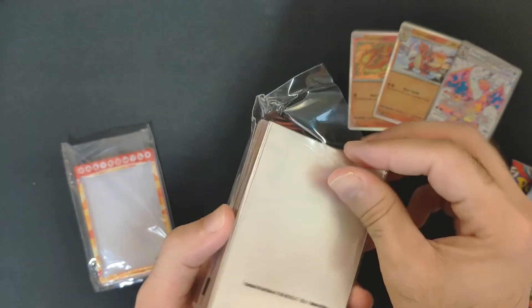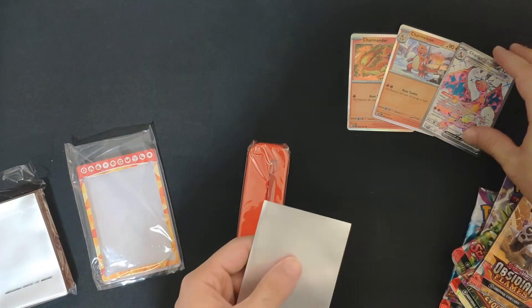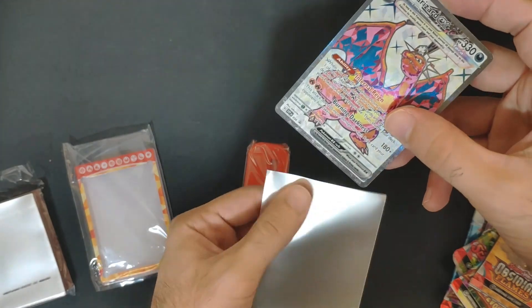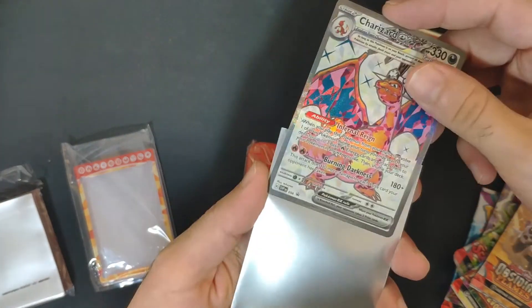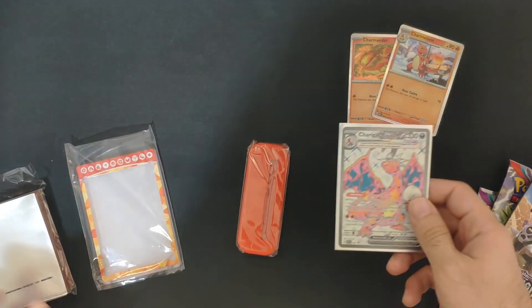These are normal Pokemon sleeves. Let's try it with a Charizard card — alright, kind of like elite trainer box sleeves, very nice, doing the job.